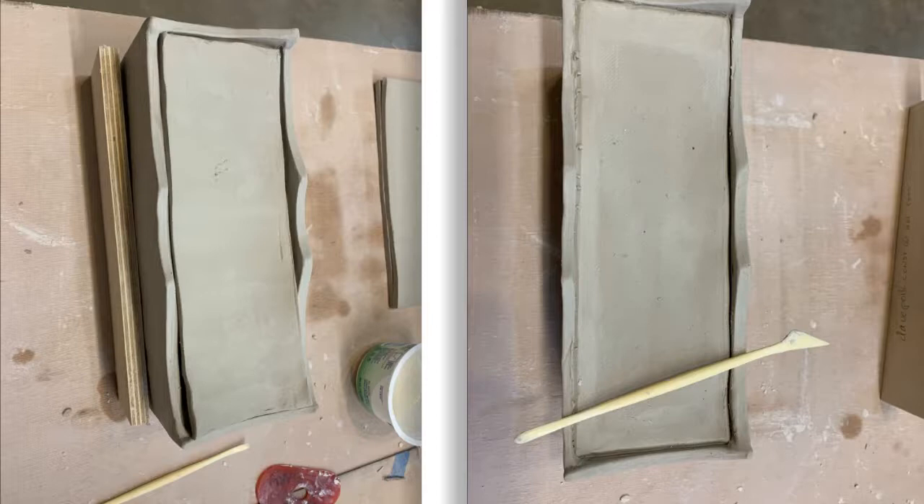Here the brick is upside down. I'm adding the bottom slab. It's a little long so I pull it off and adjust the length with a knife, and then I can press the edges all the way around and all the joins using that modeling tool.